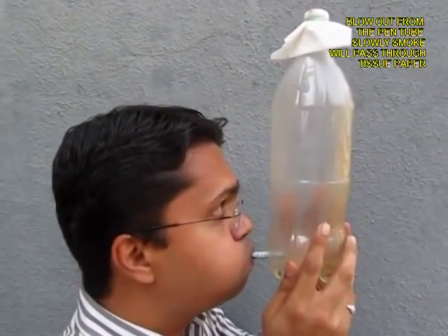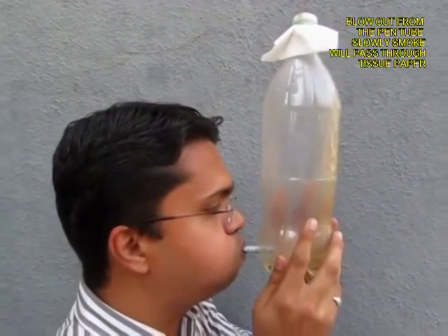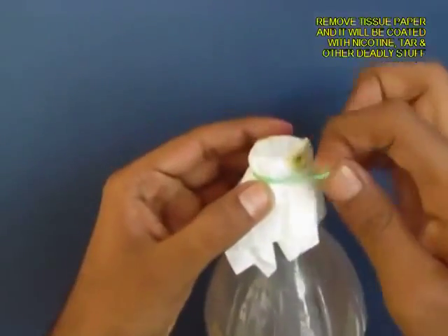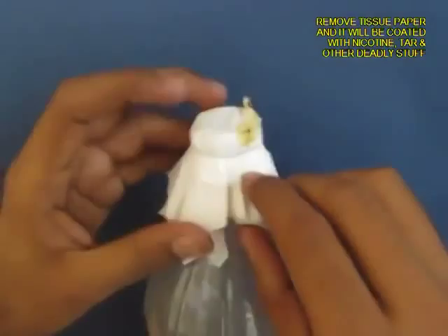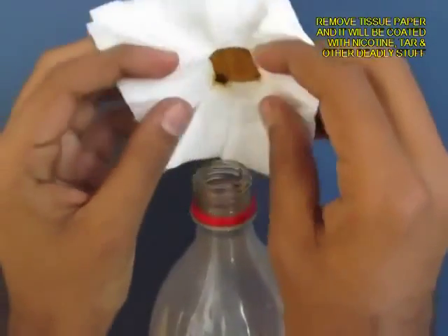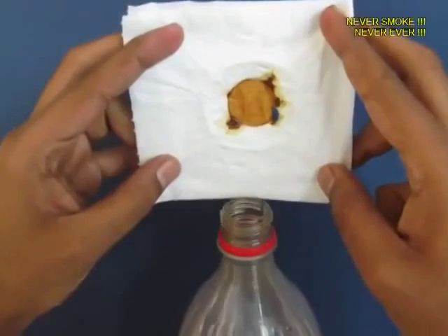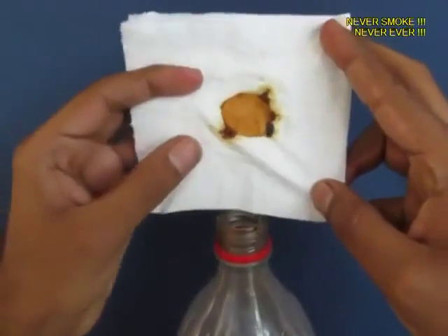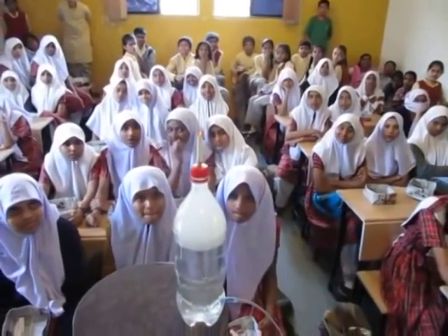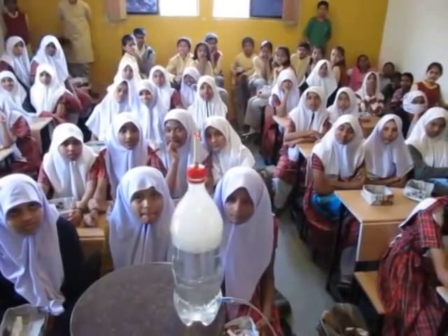You can see slowly the bottle goes from being smoky to transparent. All the smoke has to pass through the filter paper, which acts like a sieve. Now open the filter paper and you will see the muck — the nicotine, the tar. This is what cigarettes do to your lungs, so don't smoke. Quit smoking.